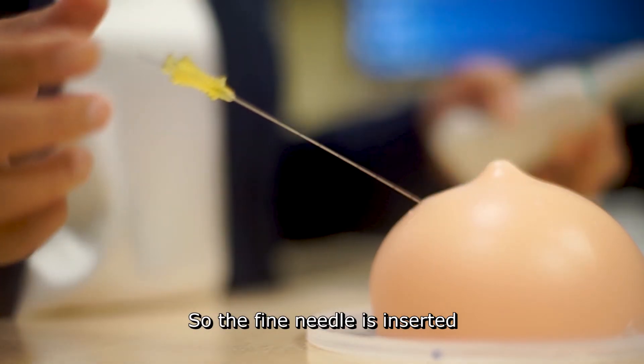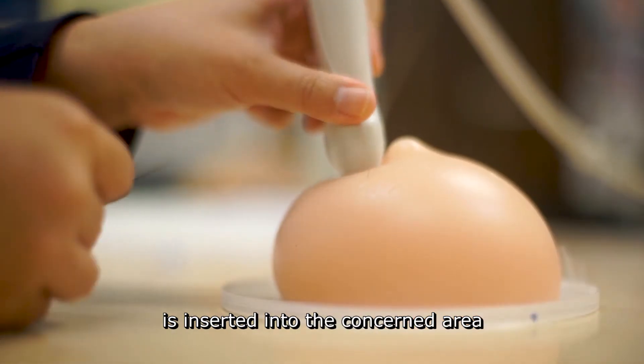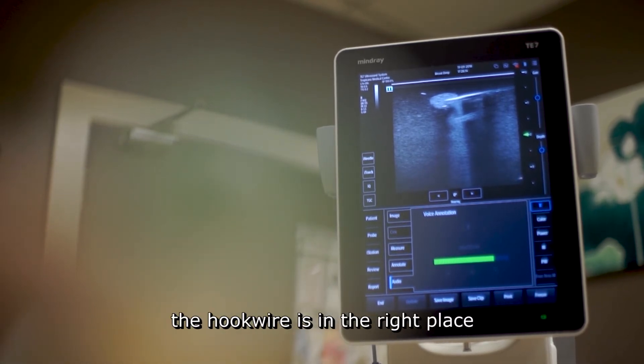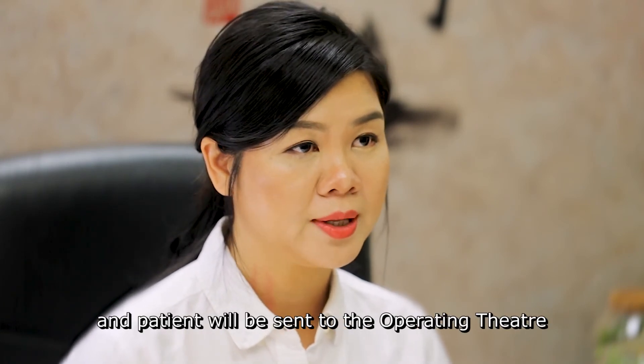The fine needle is inserted under ultrasound or stereotactic guidance, and the hook wire is inserted into the area of concern. After that, the radiologist will double check to make sure the hook wire is in the right place. Then the hook wire will be taped to the breast and the patient will be sent to the operating theater.